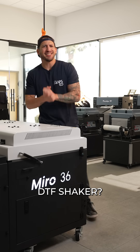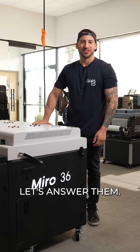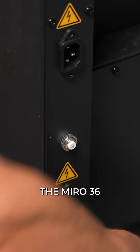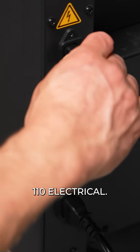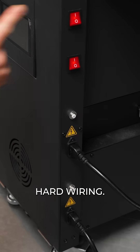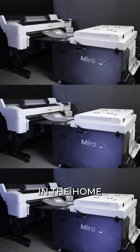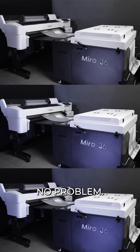Questions about the Miro 36 DTF shaker? Let's answer them. What sort of power does the Miro 36 use? The Miro 36 runs off standard US 110 electrical — no special hard wiring, no 220 voltage. You can run this machine in the home or the print shop, no problem.